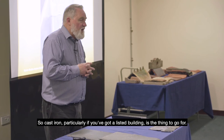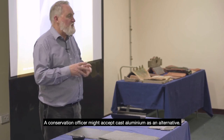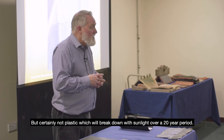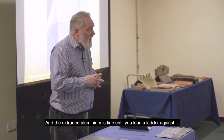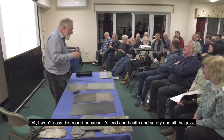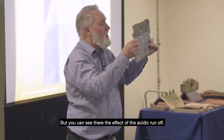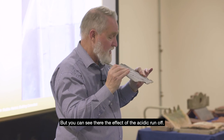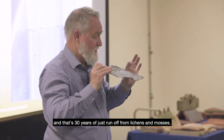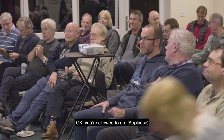For a listed building, cast iron is the thing to go for. A conservation officer might accept cast aluminium as an alternative, but certainly not plastic, which will break down with sunlight over a 20-year period. Extruded aluminium is fine until you lean a ladder against it. I won't pass this round because it's lead — health and safety — but you can see the effect of acidic runoff: you can see right through that sheet of lead, and that's 30 years of just runoff from lichens and mosses.